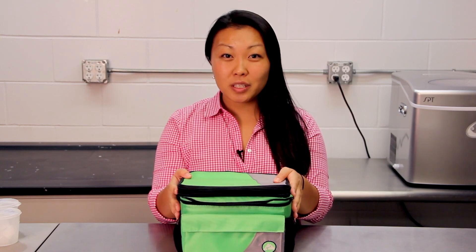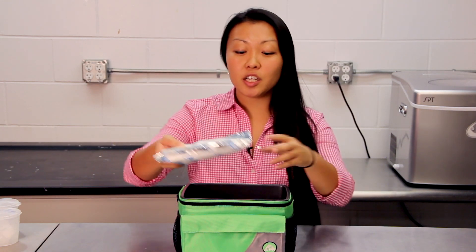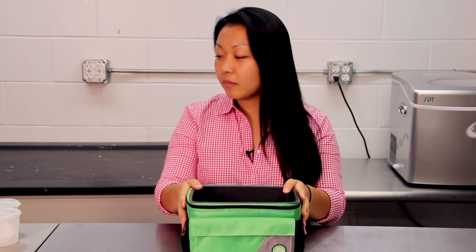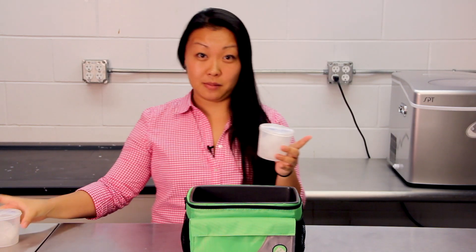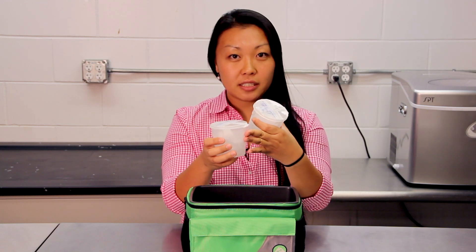Now it's time to ship your ice samples. Take the insulated cooler that we've already sent you along with your already-frozen ice packs. We're going to layer them — the first freezy pack goes at the bottom. Then take your ice specimen cups. You'll notice I have taped these, which helps secure them.